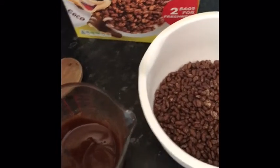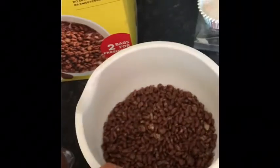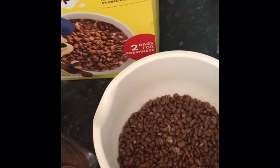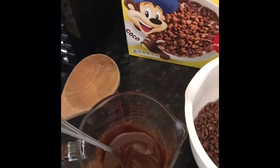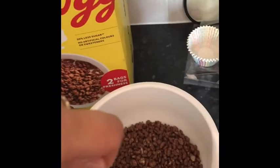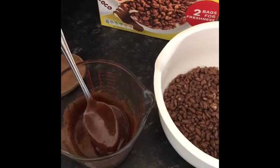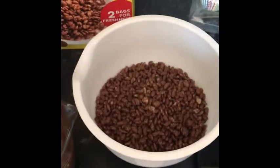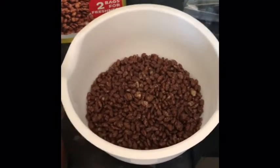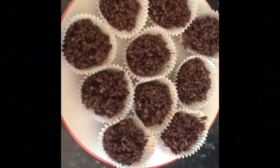The next step is to gently pour all of the melted chocolate mixture into your big bowl full of cereal. Use your spatula to do that, and then use your big wooden spoon to mix everything together. After that, use your metal tablespoon to spoon it into the cupcake cases nice and gently, ready for the fridge.